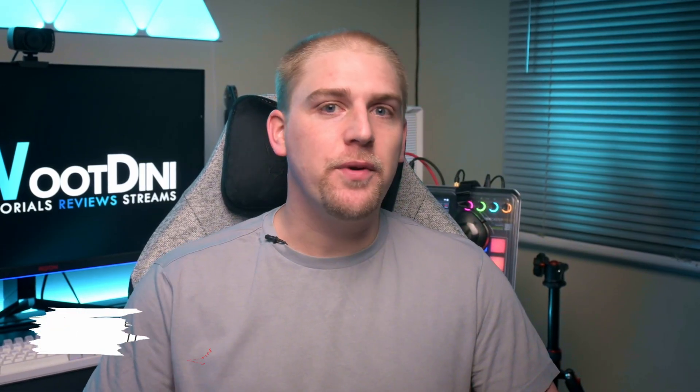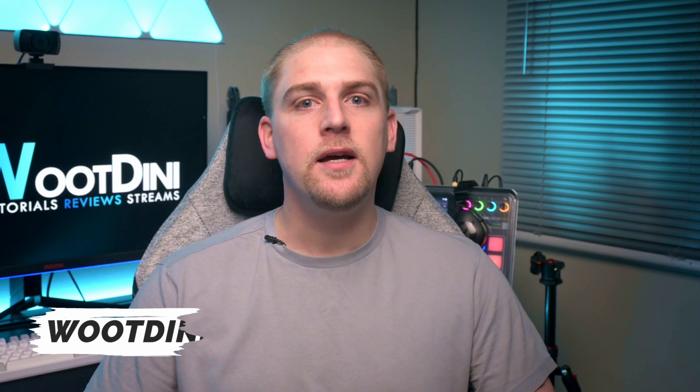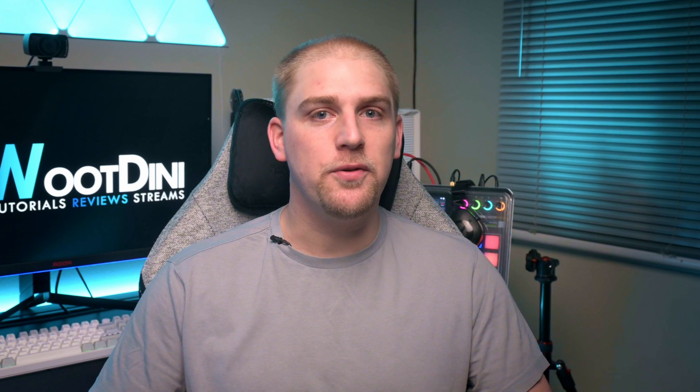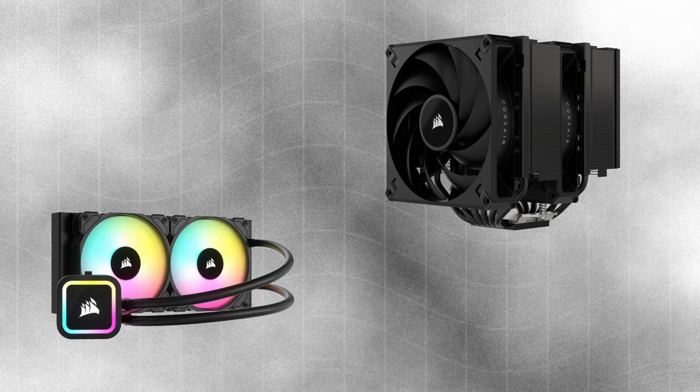I was extremely excited when Corsair reached out to me and said, hey, do you want to test our new cooler? The reason I was so excited is because at that time there was a debate in my circles and where I did research, as to whether you actually need a liquid cooler or if air coolers for top end CPUs were more than sufficient enough.